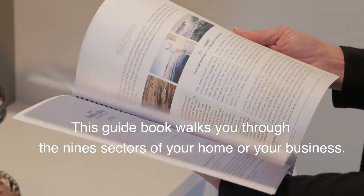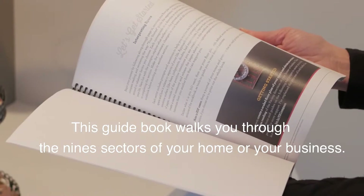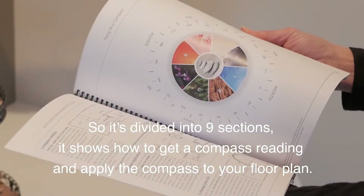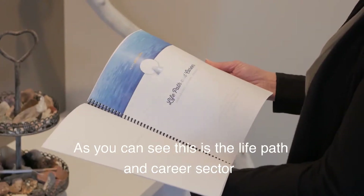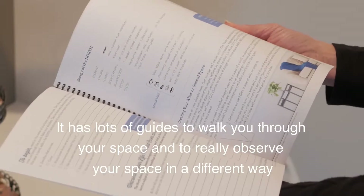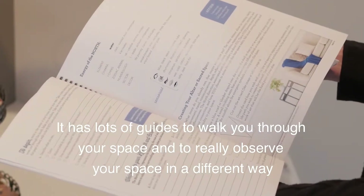This guidebook walks you through the nine sectors of your home or your business. It's divided into nine sections. It shows how to get a compass reading and apply the compass to your floor plan. As you can see, this is the life path and career sector. It has lots of guides to walk you through your space and to really observe your space in a different way.